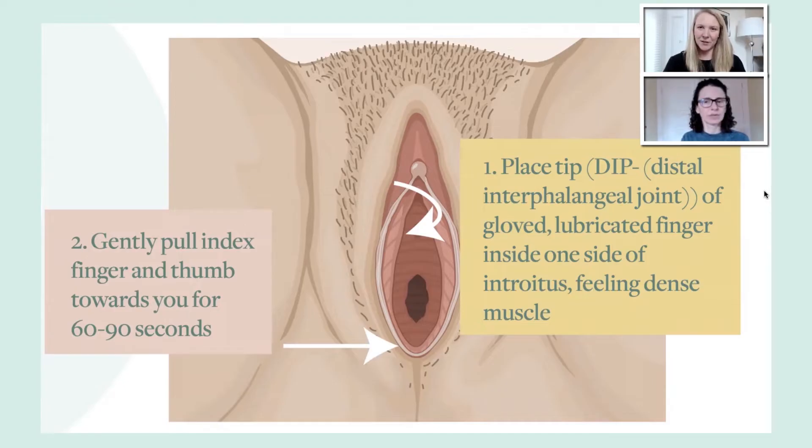Internally with that index finger, you're going to find the muscle. You want to make sure that you're not on skin — it won't feel dense under your finger. You want that density, and you'll be able to gently pull your fingers towards you for 60 to 90 seconds. That is a quick way to do a bulbospongiosis release, and you'll be able to see if it's really tender and if that will help soften those muscles before you go in and do the deeper bimanual exam.